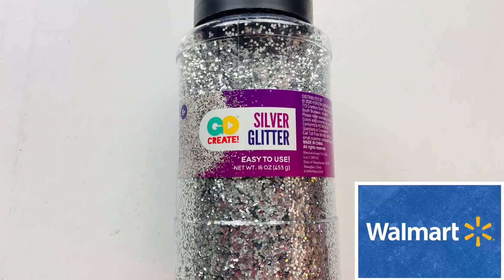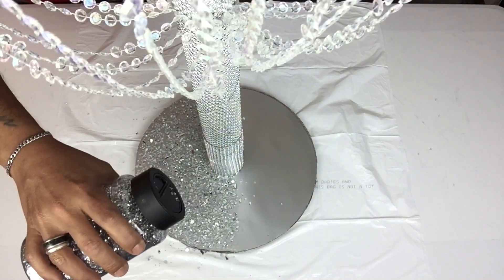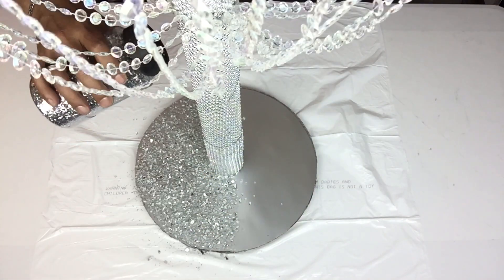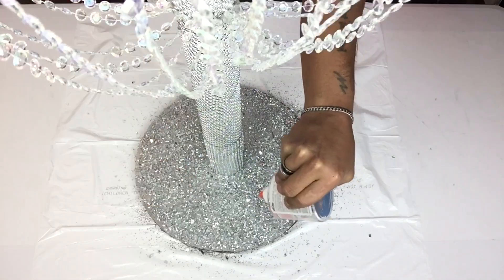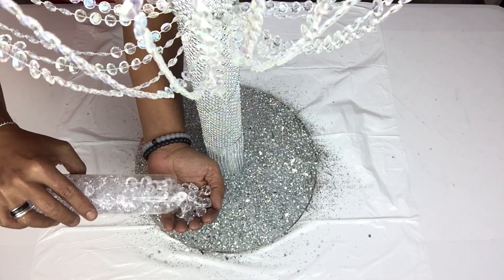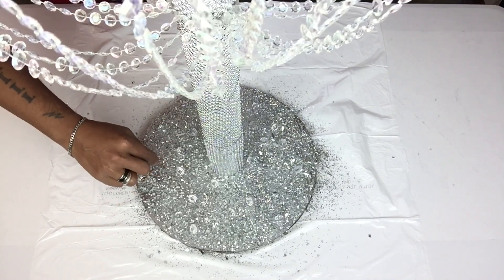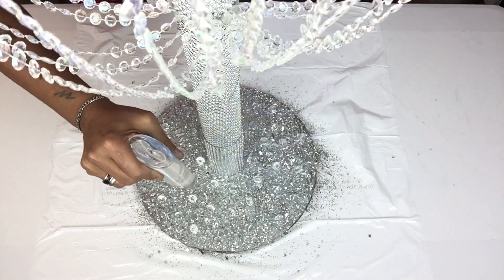For extra shimmering I'll be adding silver glitter before drying. For extra glam, and before drying, I'll be applying acrylic beads on top of the base and then going back with clear school glue applied on each diamond before drying — this will infuse them together.